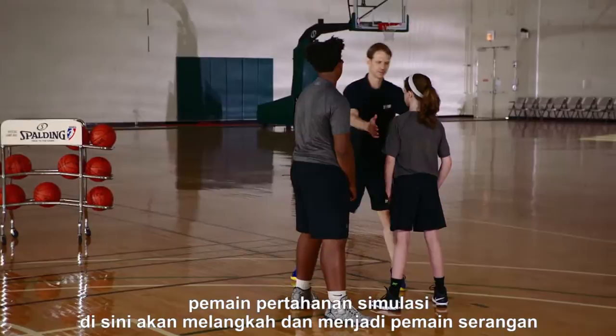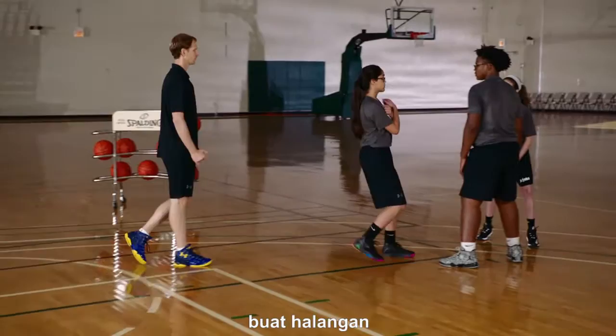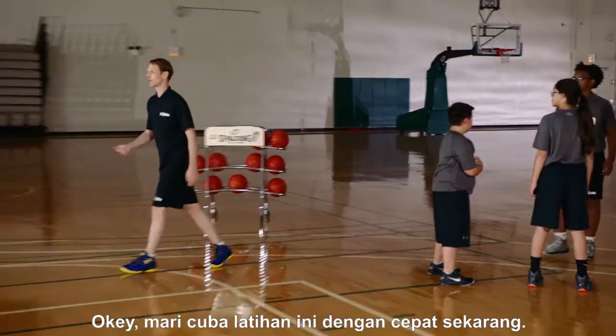Right after that, the simulated defender steps out and becomes the offensive player. The screener now becomes the defender. The passer who just made that pass is now running into a screen, sets the screen, we set it up, we come off, a new pass is coming, and the drill continues. Shoot it, grab your rebound, pop out — now you are the shooter, the defender, and the screener. Does everybody understand?